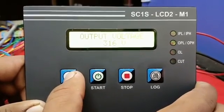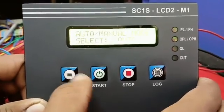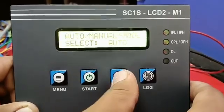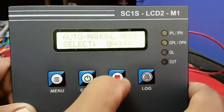This is for Output Calibration. This is for Input Calibration. Then you select Auto or Manual mode.